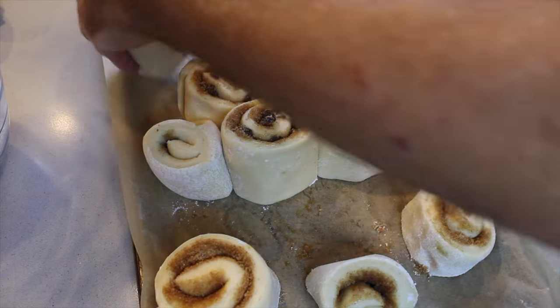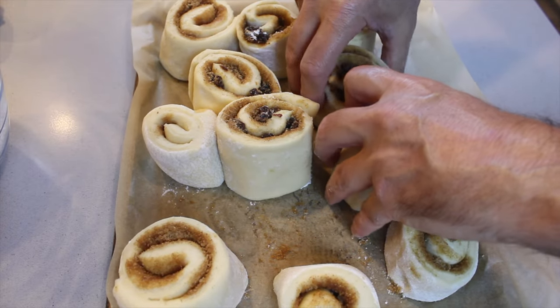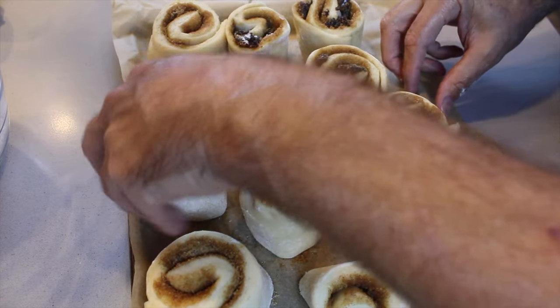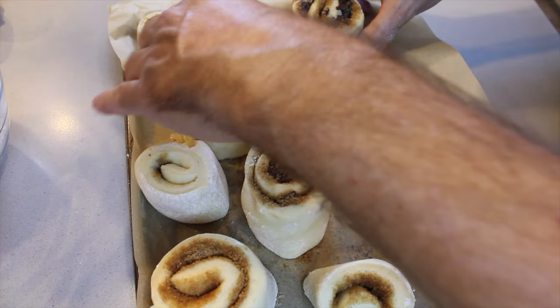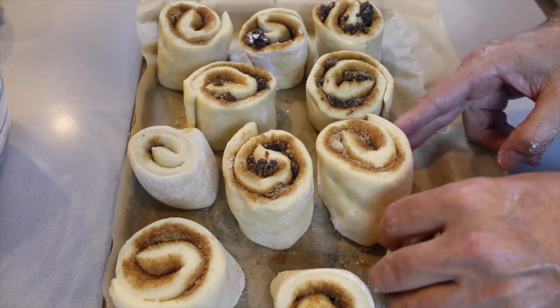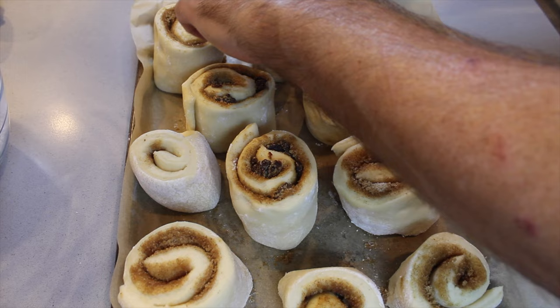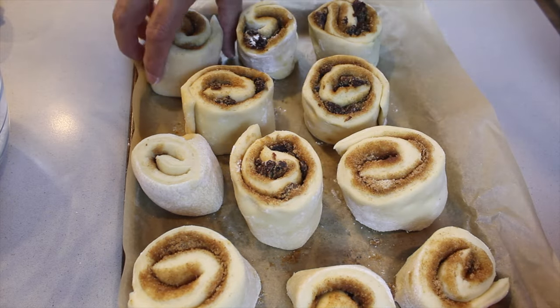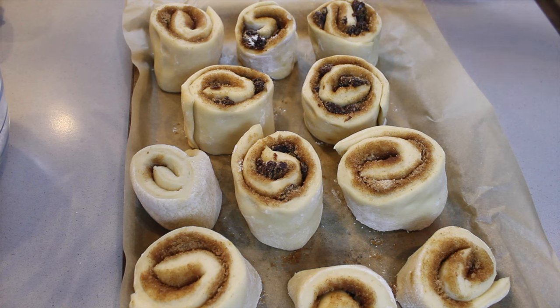Some have got the raisins, some have got no raisins. Before we get them in the oven we have to separate them a little bit — if we don't give them the space they deserve, they are going to go a little bit berserk and fall on top of each other, just like us humans. We need space, people — give the cinnamon rolls the space they deserve! This dough is soft. We're going to get them into a preheated oven at 350 for 20 to 25 minutes.